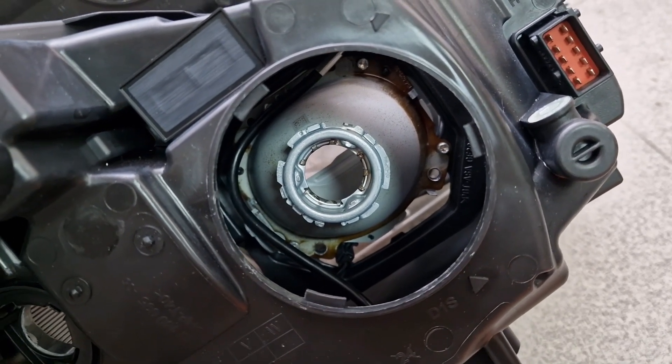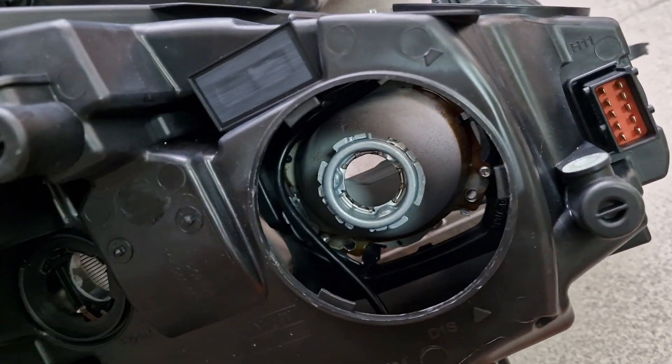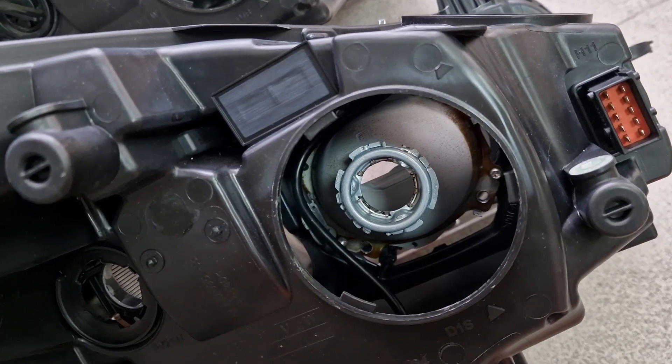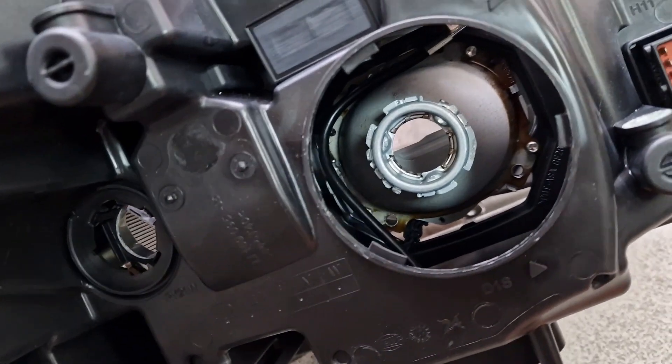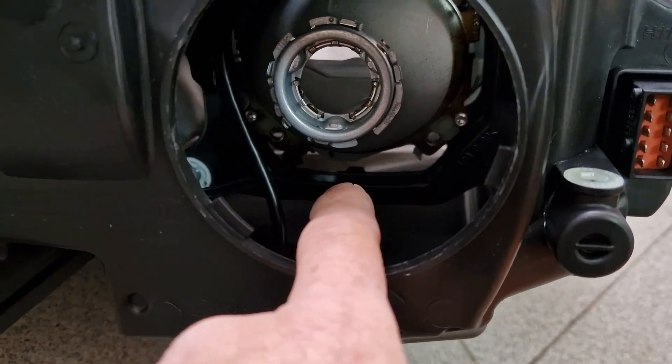It's only fitted with a vertical leveling system. It doesn't have any adaptive type or swivel mechanism underneath the projector. As you can see here, it's empty.